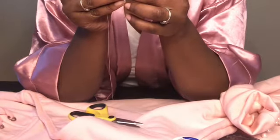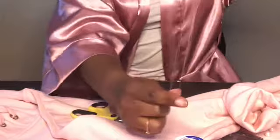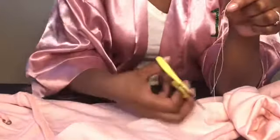What I'm doing here is looping the thread through the little hole of the needle — that thing is so small. You probably do have to wet the tip of the thread just to get it through. The thread doesn't have to be too long, but I'd much rather it be long than short so I don't have to keep re-threading. You do not have to tie a knot at the end because you're going to have to cut it anyway.